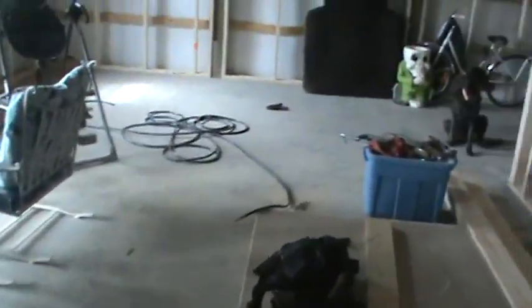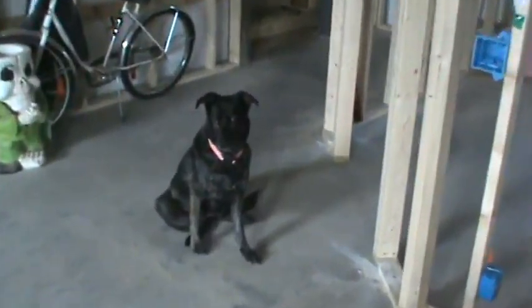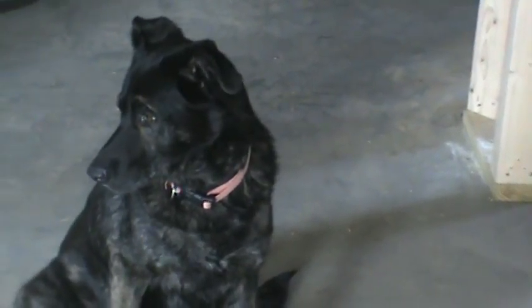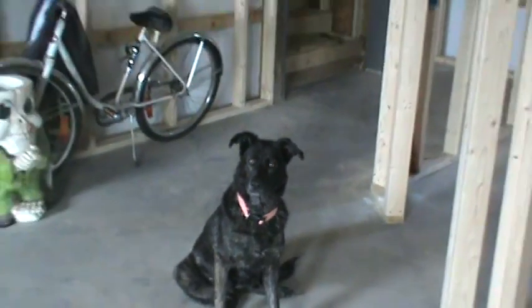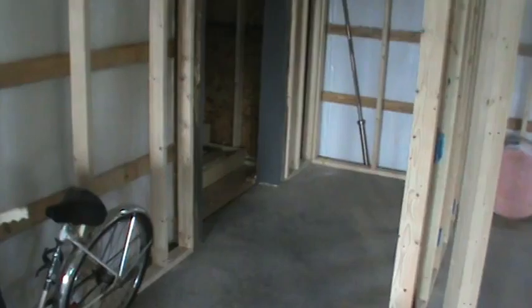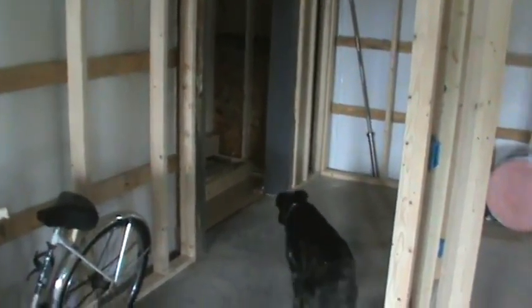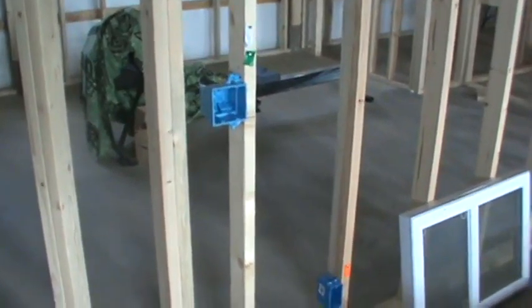All the main framing is done — this whole wall going in. Hello there, that's Abby. Speak to the camera, Abby? No? Never mind. So this wall's all ready, everything is done. Main framing is done. Electrical's next — pulling wires. Oh boy. Y'all take care now, see you later.